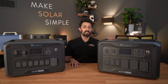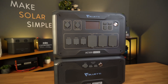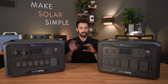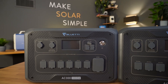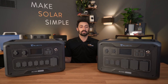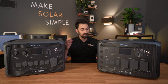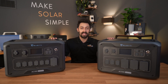Hey guys, Max here. We just got in the new unit from Bluetti, the AC500. I've got right here the AC300 — this is the predecessor of the AC500. So we're going to compare, go through some of the differences, the ports, what they can do. Later on, we'll have a much more in-depth video of the AC500 as well as the AC300. We're going to put them head to head and decide which one makes more sense for you. Today's video, we're just going to go through the differences between the AC500 and the AC300.